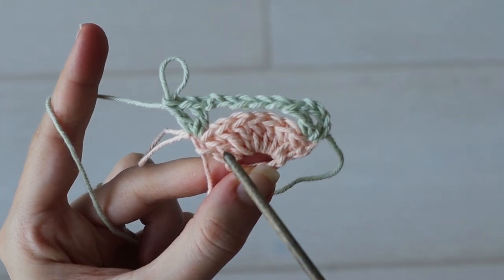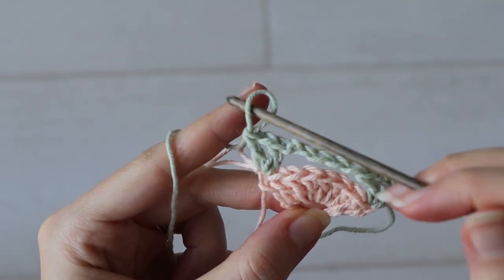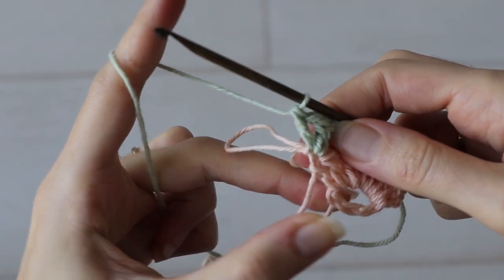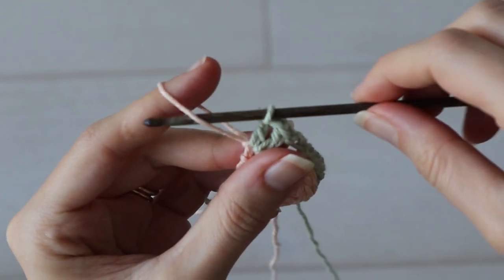Now we've got our first shell row and our first V-stitch row, and it's time to work another shell row. Now I can show you that little color change trick I mentioned so we don't have to cut our yarn every time we want to change color.